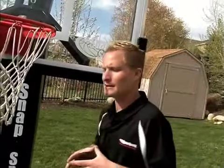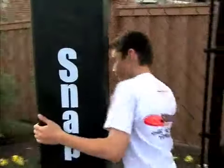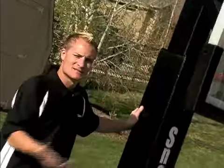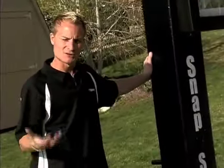The DuraSlam basketball system is the highest quality system available. Raising and lowering the system is very easy. It's fully adjustable from 10 feet down to 7 feet. Since our adjustment mechanism is internal, you don't have to worry about any maintenance or external damage.